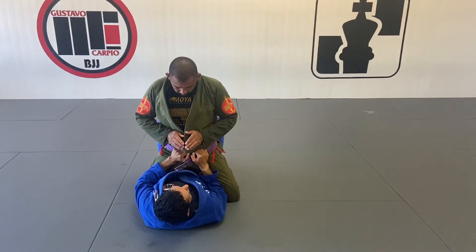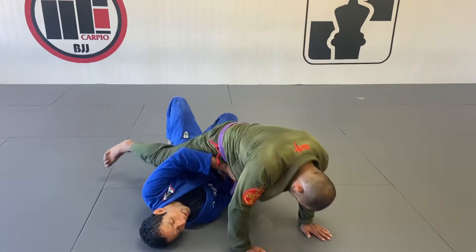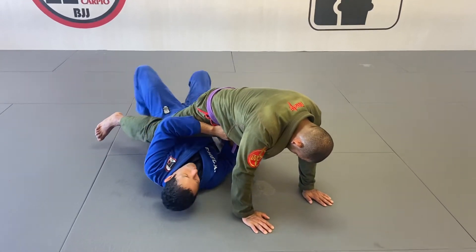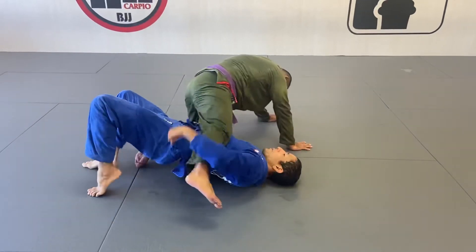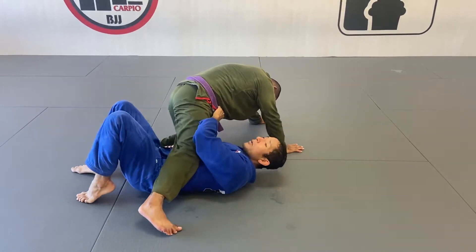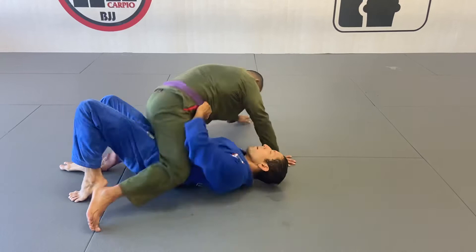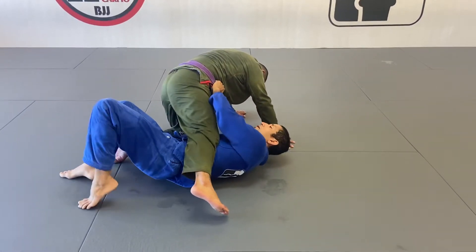First, I want to reach to my right shoulder, right here, and when my hips are up, that's when I'm going to start shrinking. So I'm going to be here — bump — my hips are off the ground, that's my time to start shrinking. I cannot drop my hips and then try to shrink because he's going to put the weight back on me. So I'm going to bump, and once I'm here, I'm going to use the elbow to frame his knee and start shrinking.